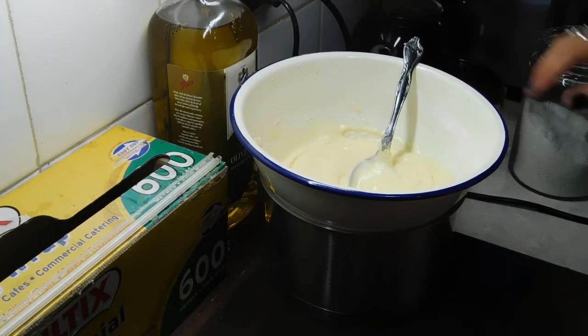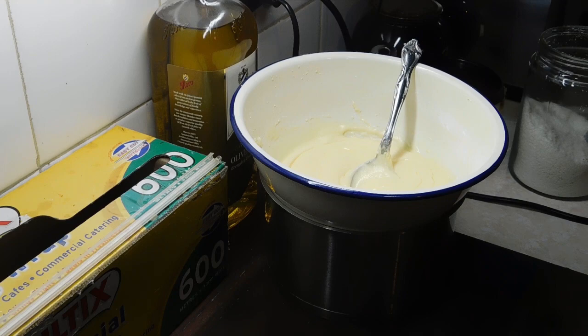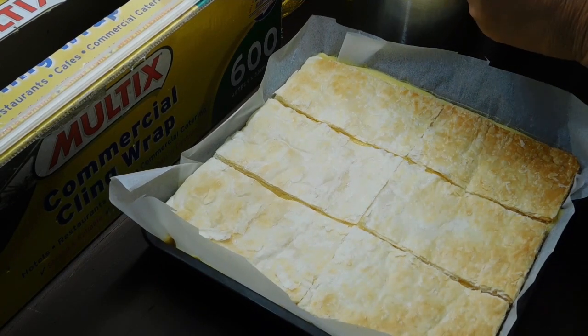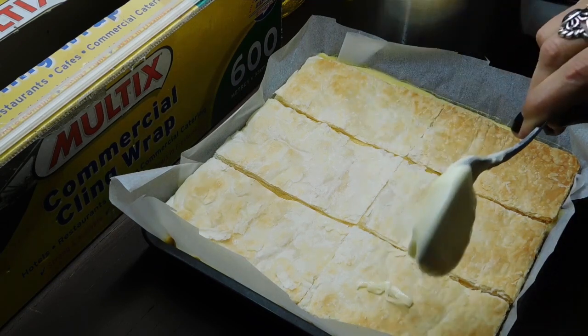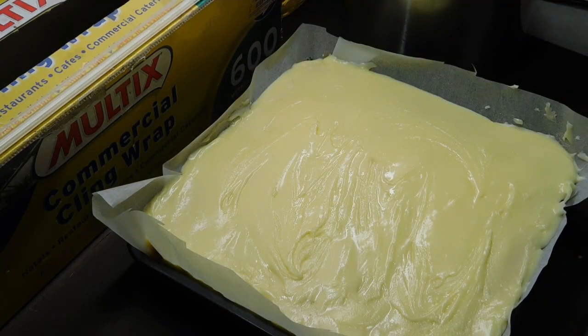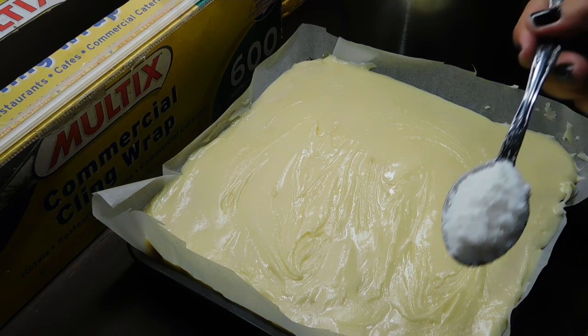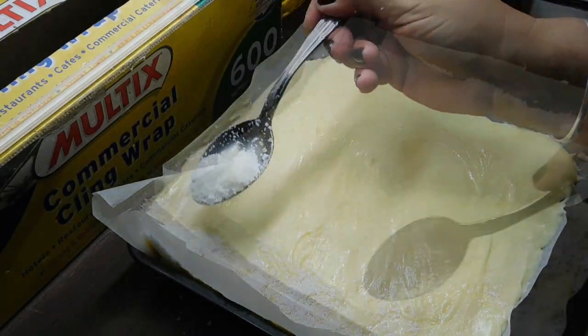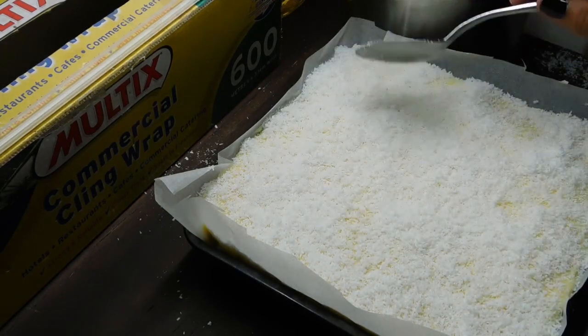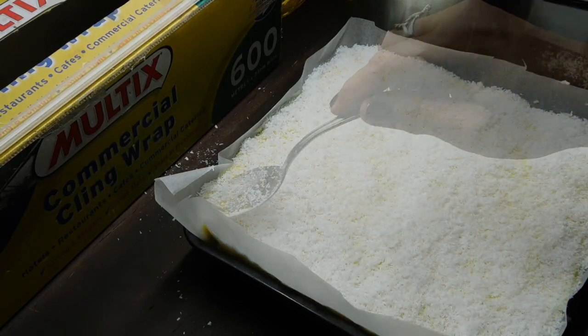Leave the icing on the heat. Grab some desiccated coconut and a spoon, and grab our slice. Now after four hours the slice is probably set, but I'm going to give it the extra hour — because if you pull it out and start cutting and it's not set, it's a pain to get it back in. Once it's ready, get your icing, pour it on and spread it all over. Then get your desiccated coconut and sprinkle it all over — as little or as much as you like. Once you've covered it, gently run your spoon along the top to even it out.